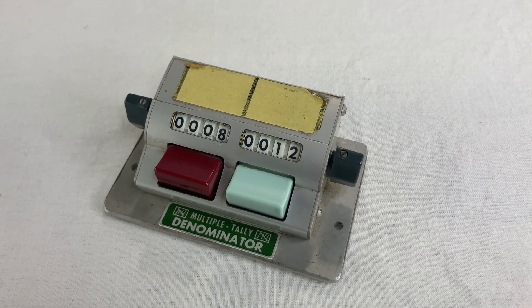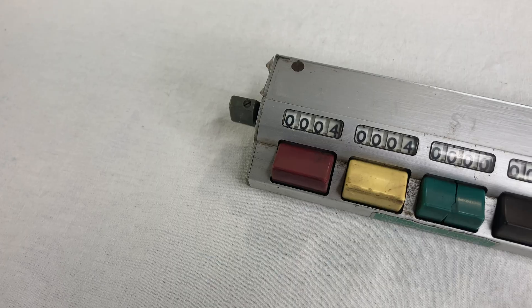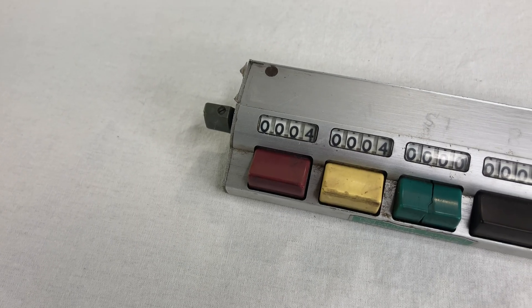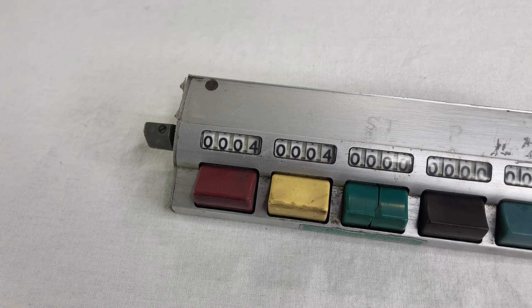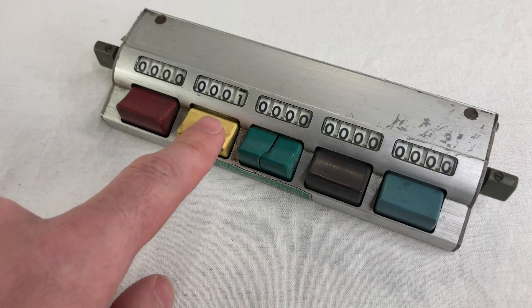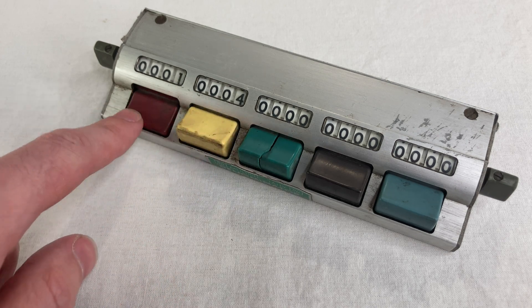I'm still blown away whenever people send me stuff, so thank you! The Denominator counter is a very simple instrument. You've got a bunch of buttons, and each one has its own counter. There's no linkage from one to the other — one doesn't carry over to the next one or anything.